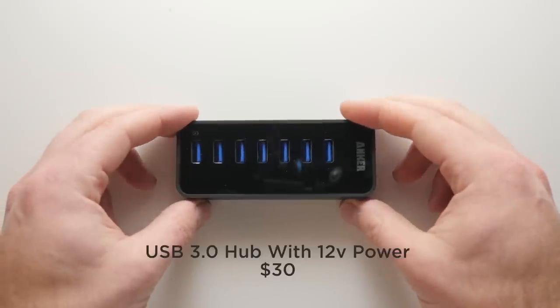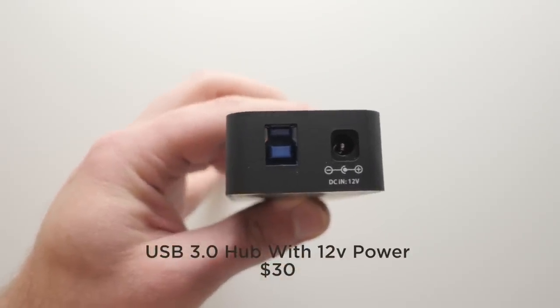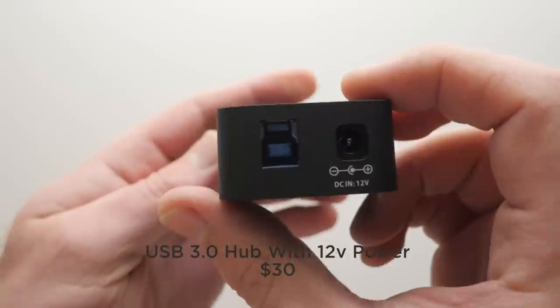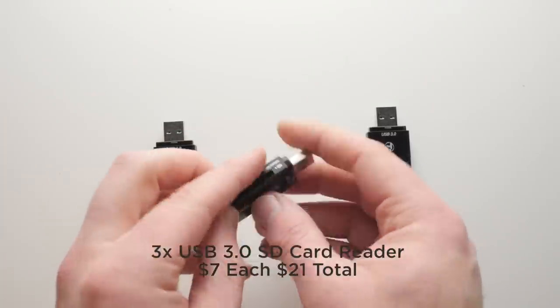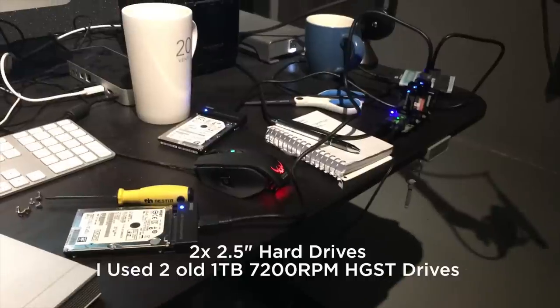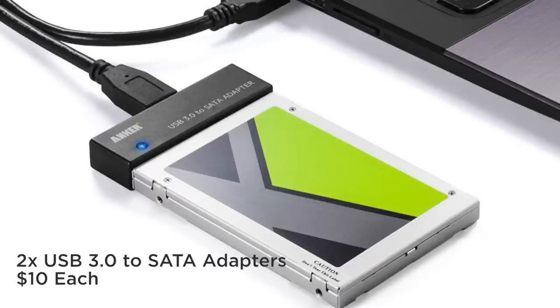First and foremost, find a USB 3 hub — I bought one for around $30. I'll have links to everything in the description. The reason I bought this one was it came with a power cord, which is really important because we're going to be using hard drives in this enclosure that need more power than is provided on the USB 3 cable. For card readers, I bought really cheap little ones that you stick on the side of your computer for around $7 each — so $21 total. If you're going to make the hub like I did, you'll need two hard drives. These didn't cost me anything because I already had them — I pulled them out of really old USB 2 drives, so these are 2.5-inch hard drives that take up less power and are smaller. To connect the hard drives to the USB 3 hub, I got SATA to USB 3 adapters for $10 each, so two of them cost $20.